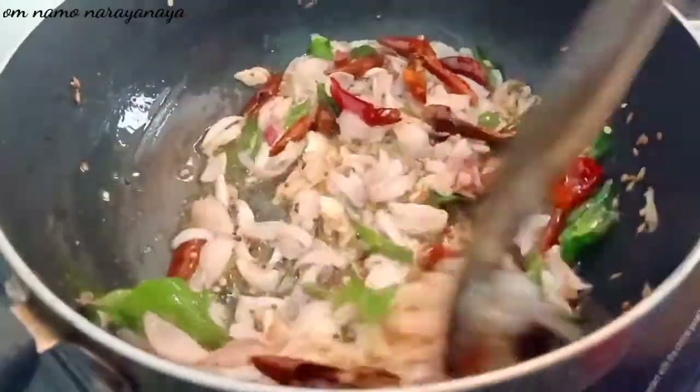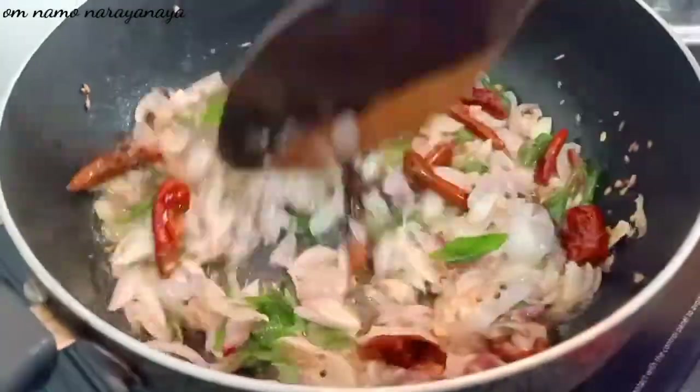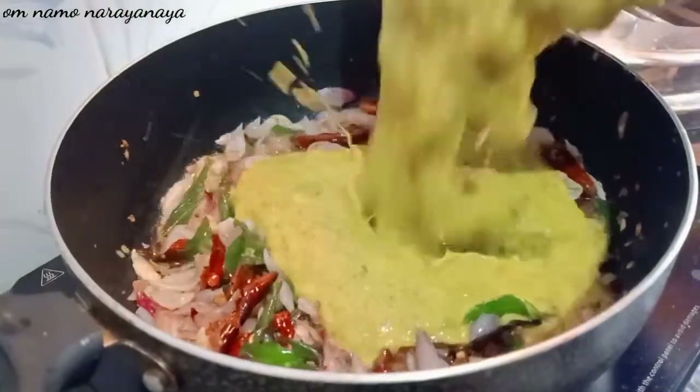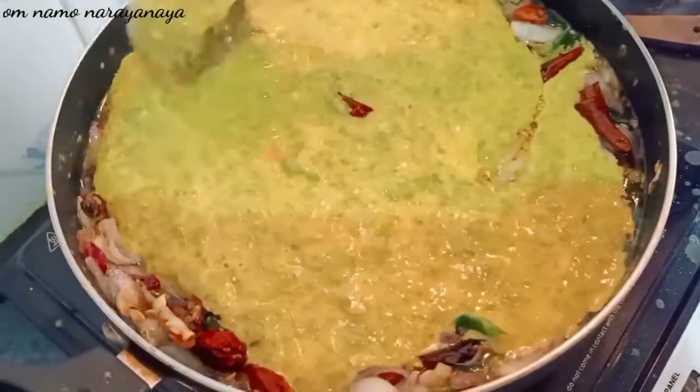Now let's fry it. Now let's add gas. Let's add a pan. Let's mix it.